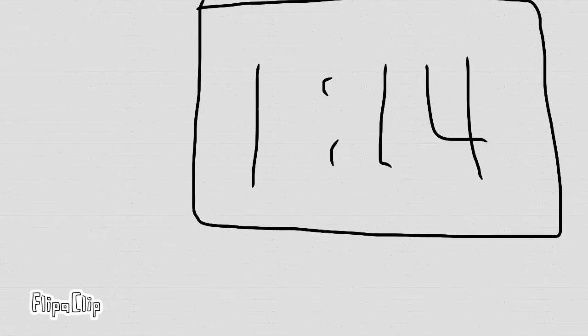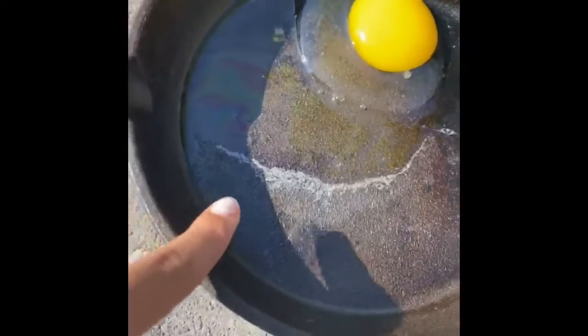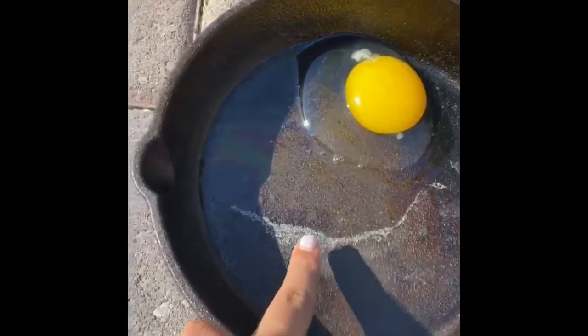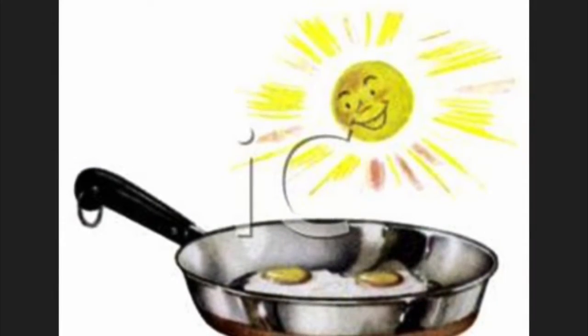15 minutes later, this is what we found: the edges of the egg were very slightly cooked. We let it cook in the Sun for a little longer.